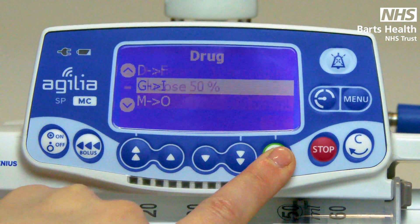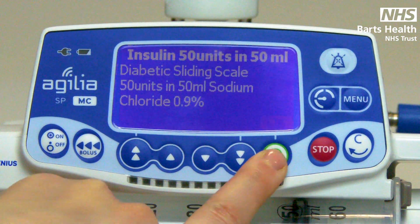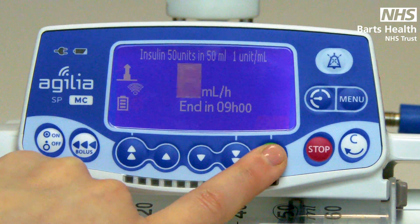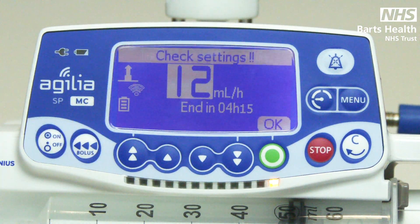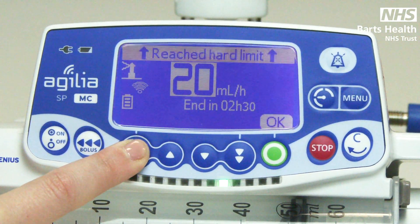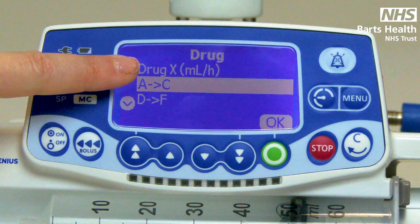The drug library is made by clinicians and pharmacy using dose error reduction software. When using drugs in the library, there are a set of parameters for you to work within — for example, insulin. There are soft limits when the pump will indicate you are running at a high rate, and max limits that you cannot run beyond. The drug library must be used when possible. If the drug you are administering is not there, then you can use Drug X.